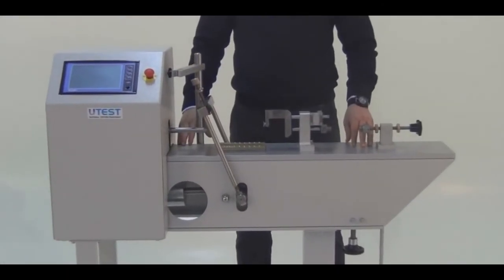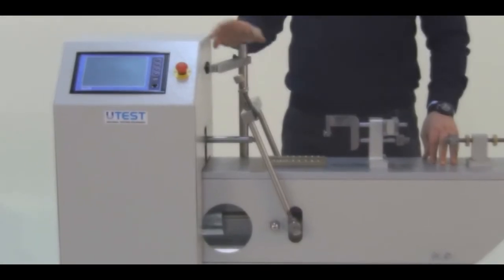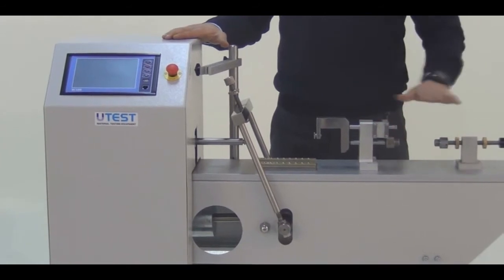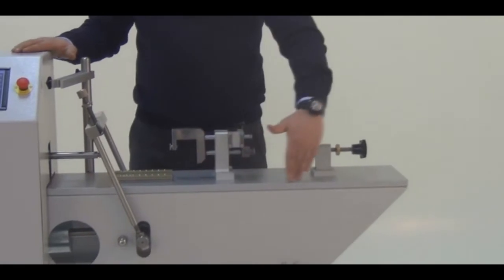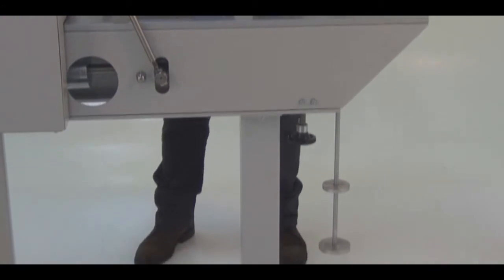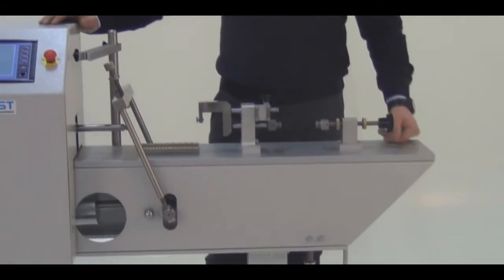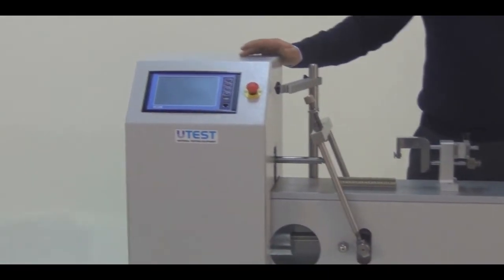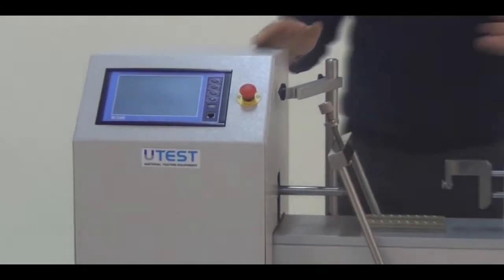The machine is transported inside a wooden box in which all the fixtures are placed in a secure position. Before installation, remove the wooden box without damaging the machine and place the machine on a flat horizontal surface. You should also check the horizontality of the whole device with a bubble scale. It should be horizontal within the limits defined in the related standards. After doing that, you can fix the machine from its legs to the ground by bolting them.